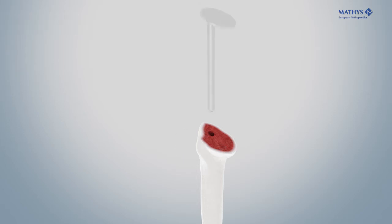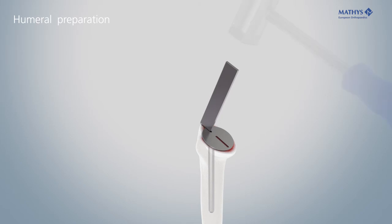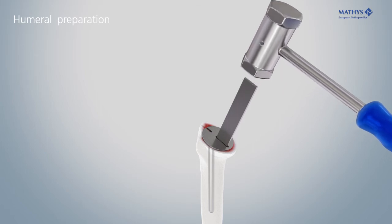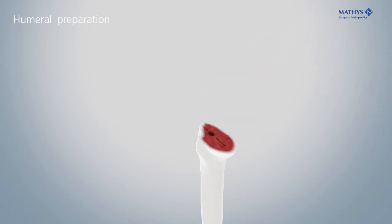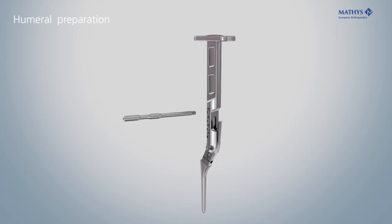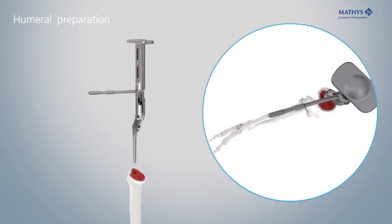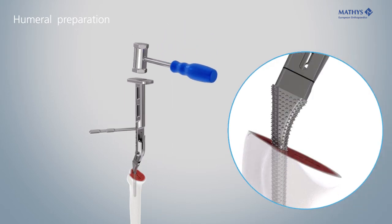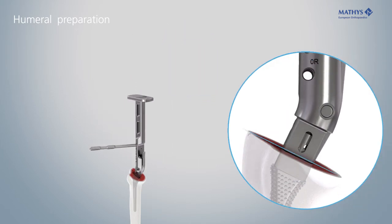Insert the retrotorsion guide and use the lateral and medial slots to mark the correct alignment of the rasp. Lock the rasp firmly in the positioner. Screw the alignment rod into the hole corresponding to the desired retroversion and align it parallel with the forearm. Gradually rasp open the medullary cavity. The correct depth has been reached when the laser marking on the positioner is in line with the resection plane.